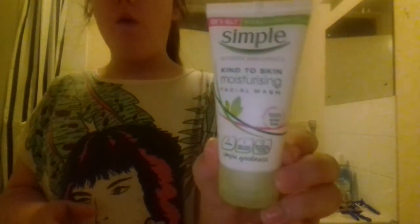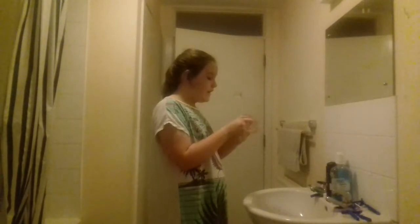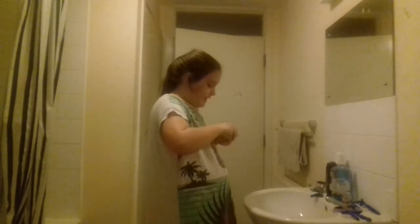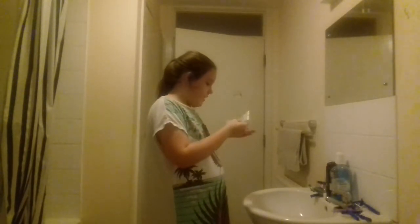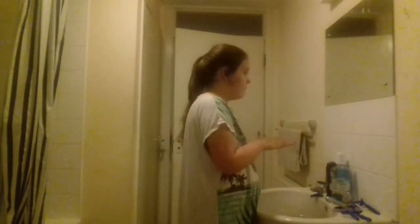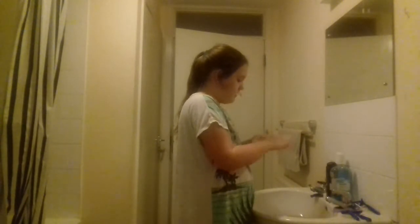I'm going to use this facial wash by Simple — it just cleanses your face and makes your skin smelling delicious. So just put a bit in my hand like so, pop it back, rub it together like that, and then put it all over.